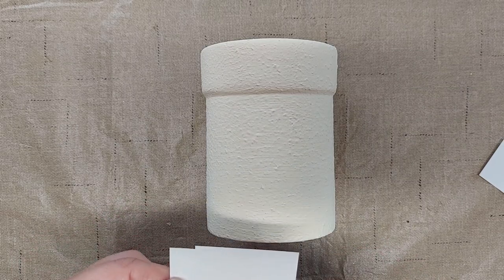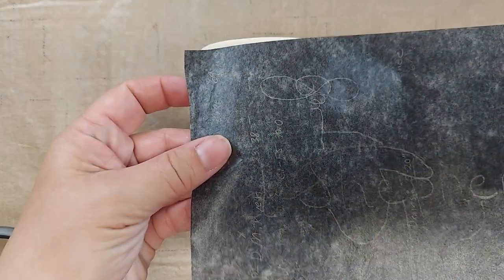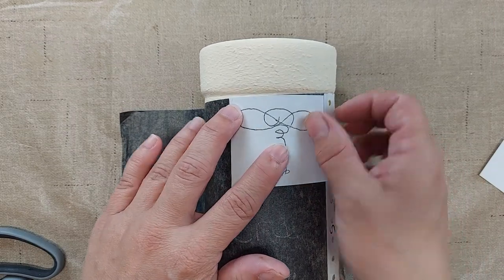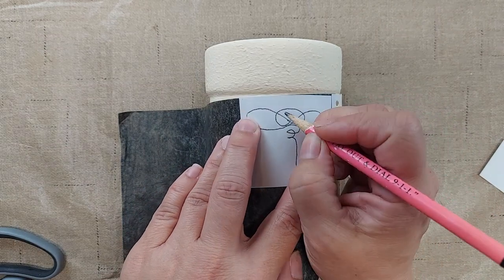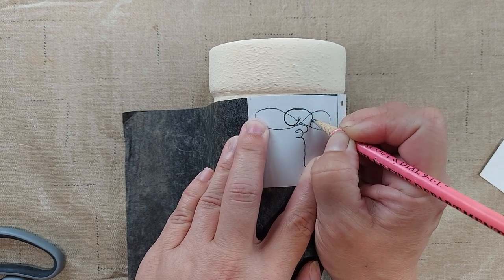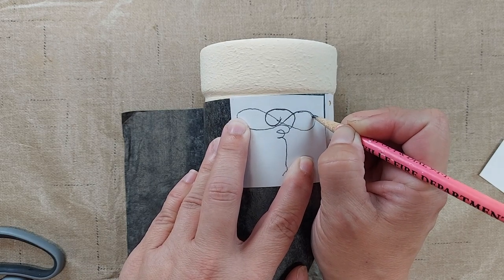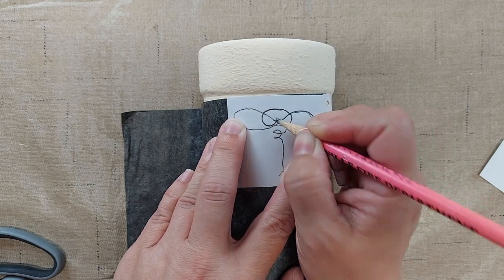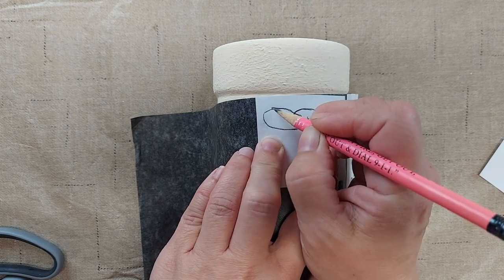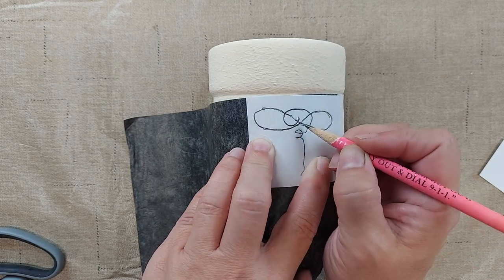I would like to make it look like a bee sting crock so I have drawn this design and I'm going to use a piece of tracing paper and place it over the crock where I want it, and then trace the design. This is carbon paper - you can get it in the art section of craft supply stores.